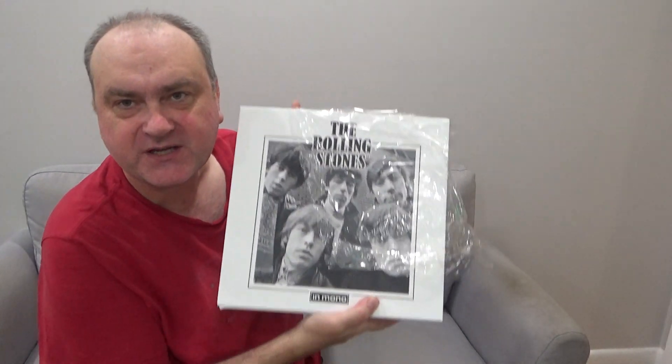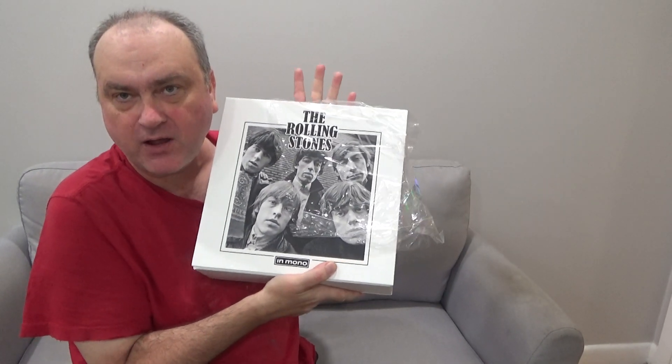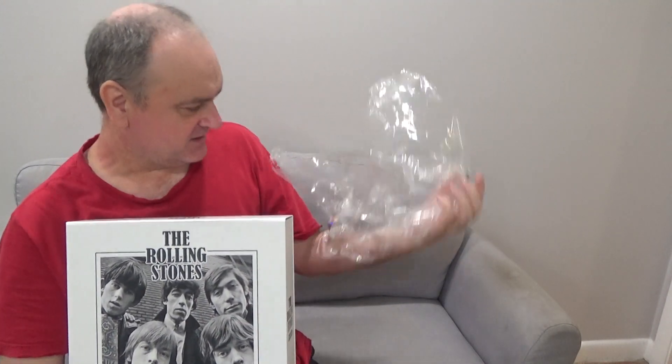Well hello folks, welcome to my channel on YouTube — Music Now. Today I am going over my unboxing of the Rolling Stones in Mono vinyl LP set. It's an open box buy from eBay, so the shrink wrap slides right off.